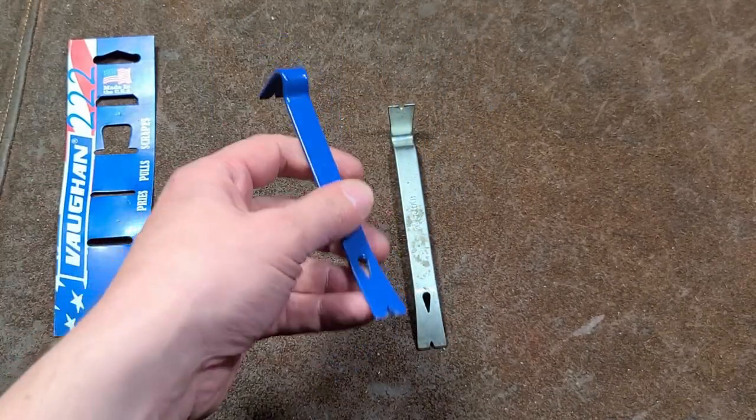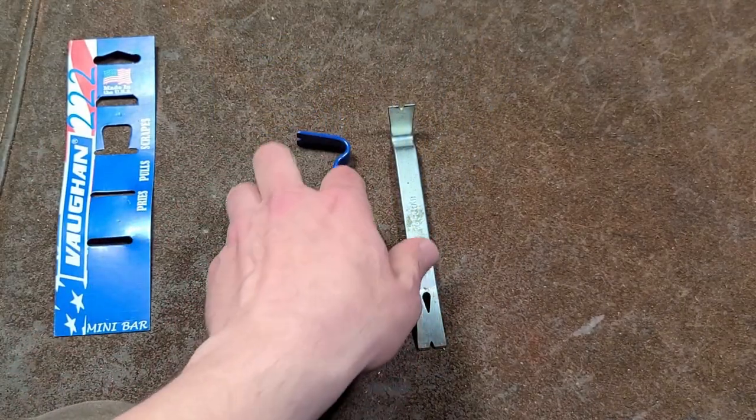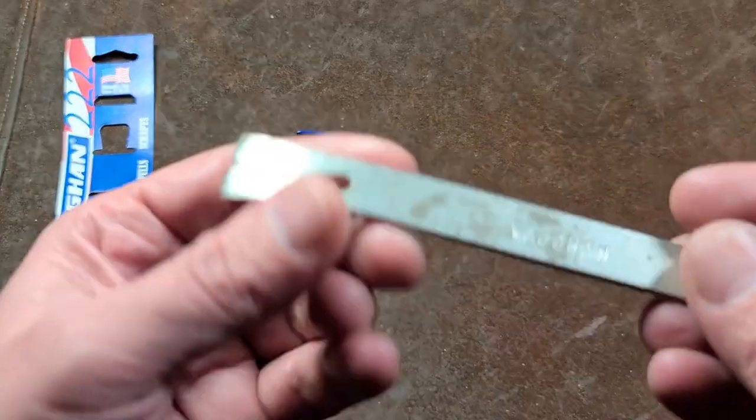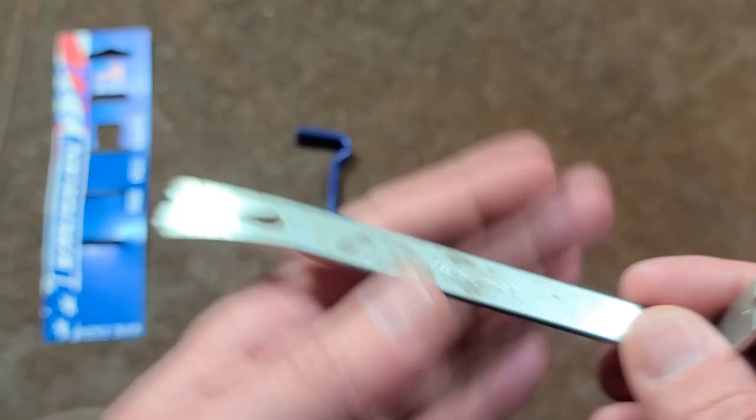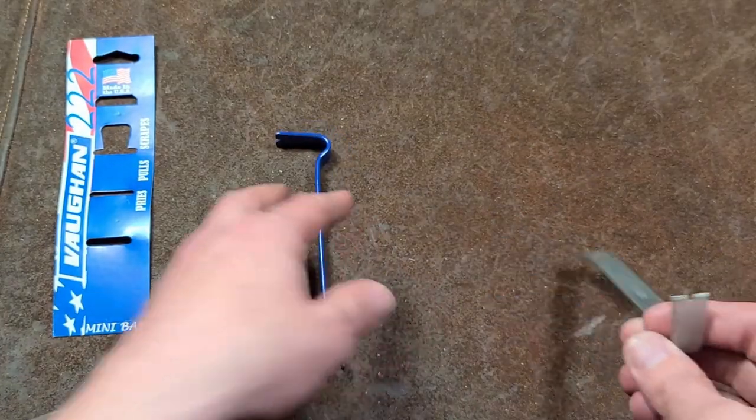My thing is that Vaughan, instead of charging five bucks, should have charged seven and still put in the little touches. Some of the little touches versus what they used to do — here's an older style Vaughan — they used to roll-stamp their name in it. That would be one difference for starters.